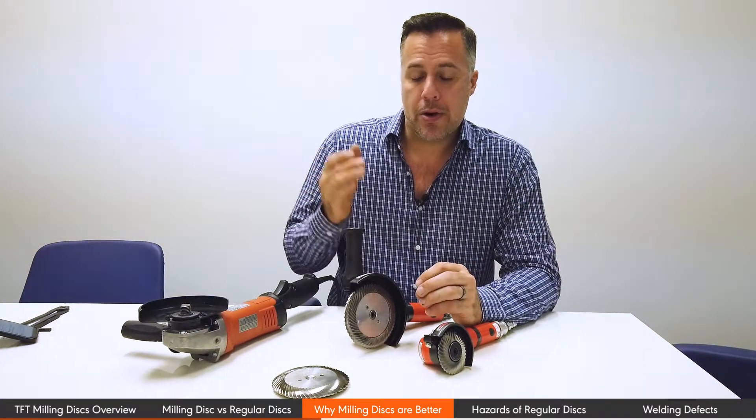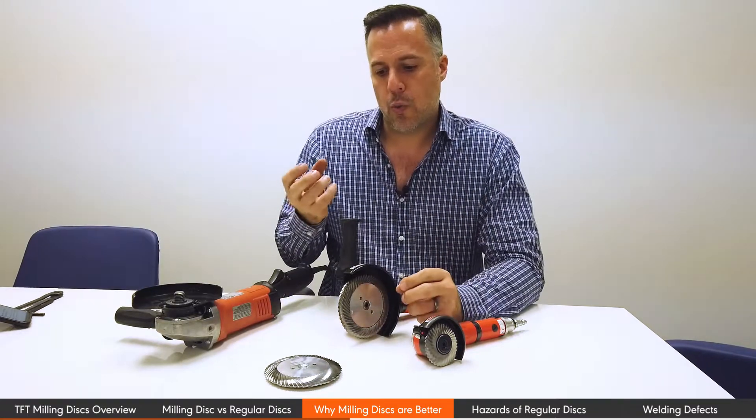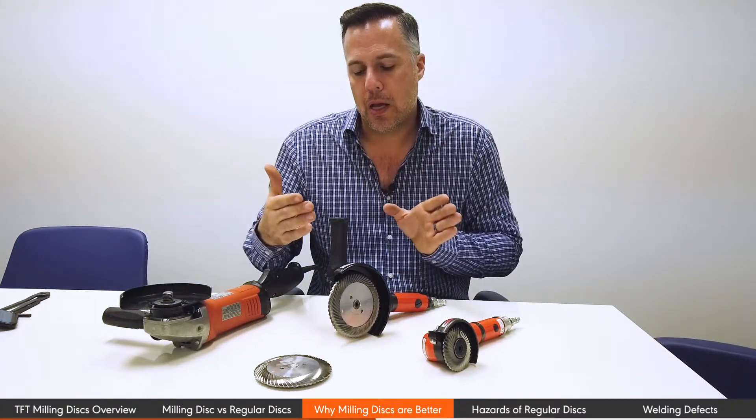The main benefit is that it's classified as a perfect weld preparation. We're not embedding any abrasive into the material — we're cleaning it off, not rubbing, not smearing, just shaving off the clean material. When you have weld defects such as porosity, you're able to open up the material and see a clean cut. With a traditional grinding disc or cutting disc, no such thing is possible.